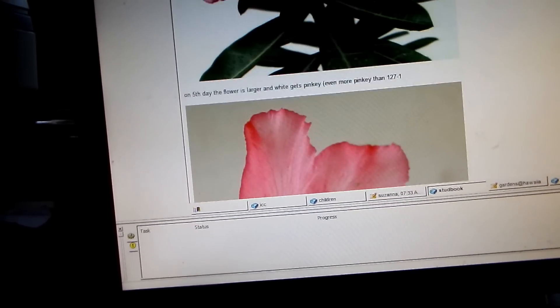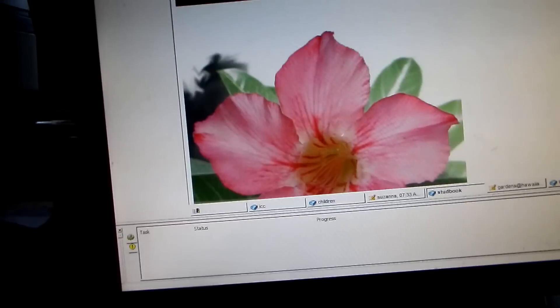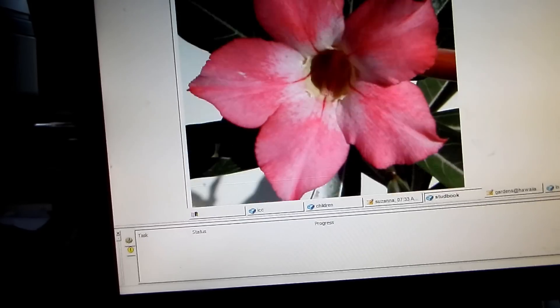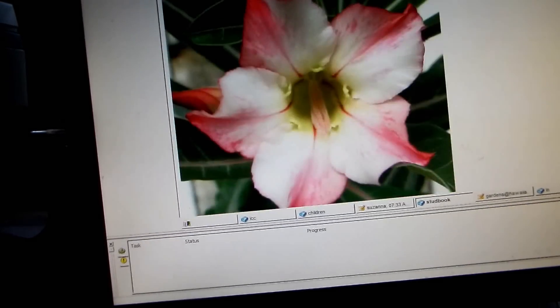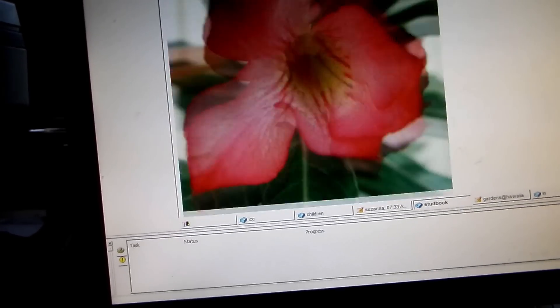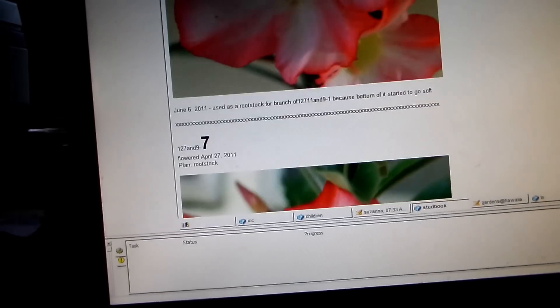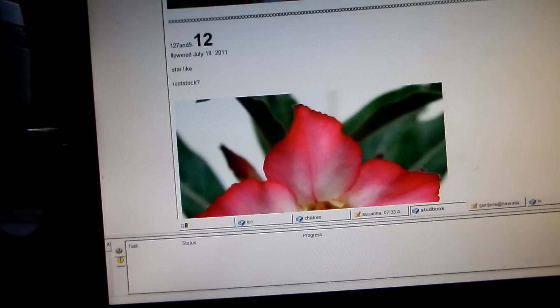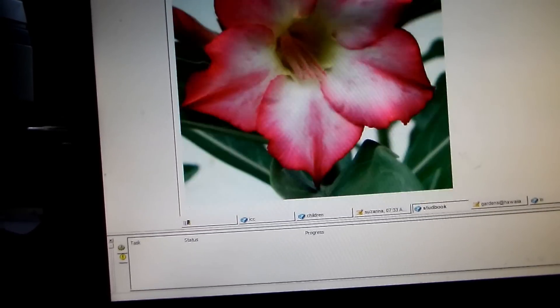From each plant I made a photo to see the offspring. This is the offspring from that cross done eight years ago — so many plants, and each one a little different.